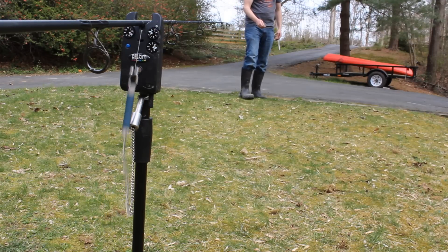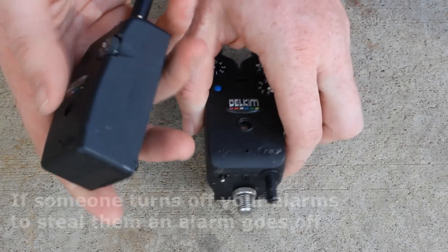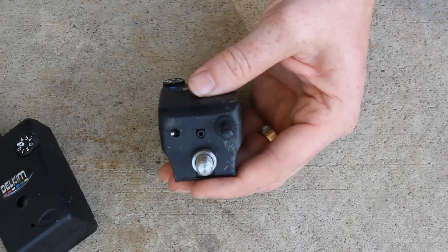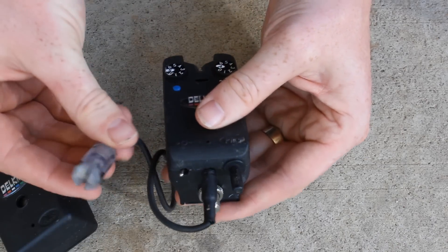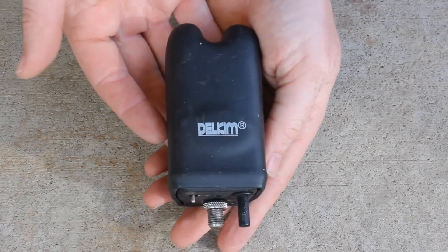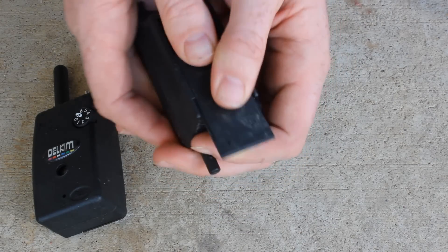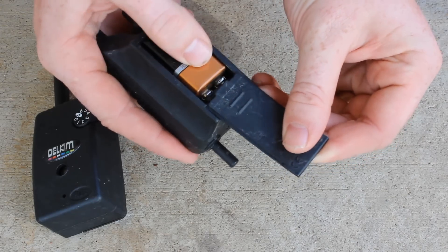The Delkims are in a league of their own in terms of sensitivity — even vibrations alone can set off the alarm without the line moving. The wheel alarms can jam, but the Delkims have no wheels, no moving parts, making them very durable — extremely rugged and sensitive. I've accidentally dropped mine in water and treated them terribly in snow and rain, and they work fantastically. They don't come with a free case, but you can buy one for $7.50 at BigCarpTackle.com. Unfortunately they don't cover the toggle switch so the alarm can turn on accidentally in your bag. They run on a standard 9-volt battery and you can access the battery without any tools — a big plus.